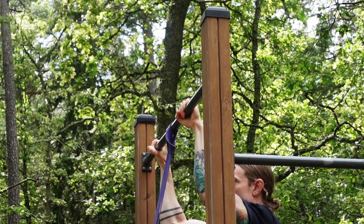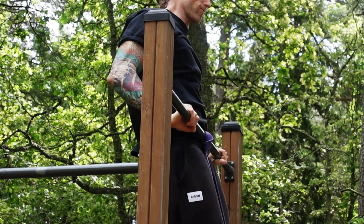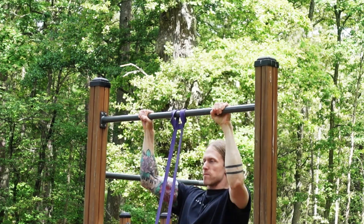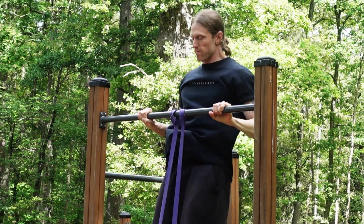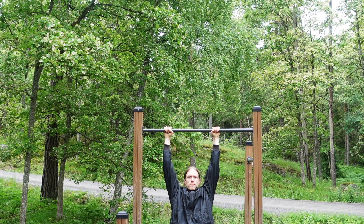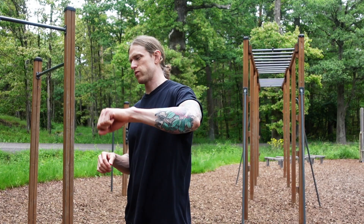The third mistake is looking for fast results. Don't rush the process. Upper body explosiveness is what takes the most time to achieve, so don't think you are doing something wrong if your results are slow. Train your explosive pull-ups 2 times per week at the most. Training them more won't make you progress any faster but will just set you up for injuries down the line.